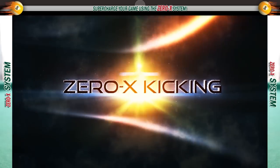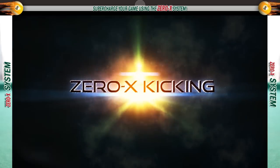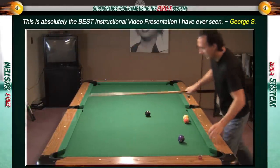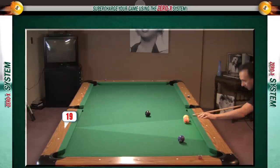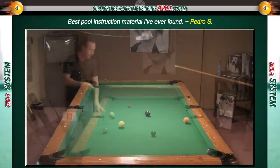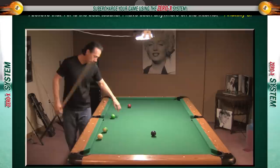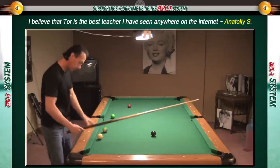One of the best-selling pool videos of 2013 has been updated with even more explosive kicking secrets. In the first phase we're going to explore the 0x kicking system for one-rail kicks. These are the most common types of kick shots in both nine ball and eight ball, and anybody that wants to reach a high level in either game has to become proficient at them. I'm going to show you not only how to kick an object ball, but also how to hit a specific part of it so you can play a safety or pocket the ball you're kicking at.